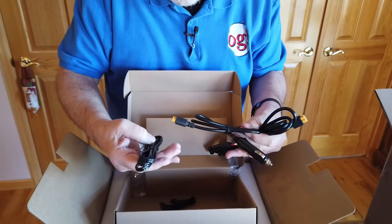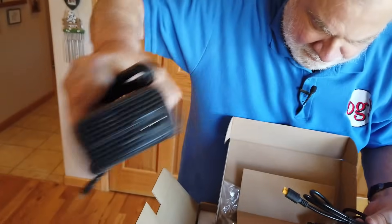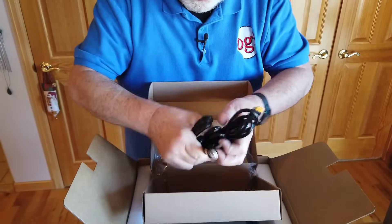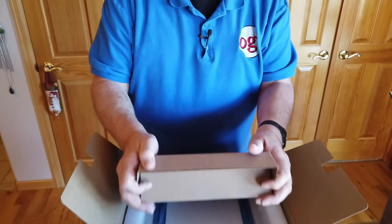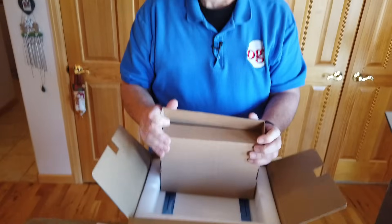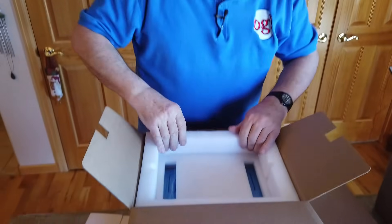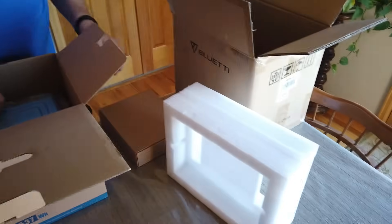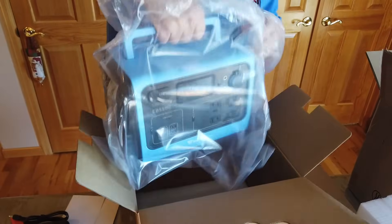This right here is the power cord. It's not a standard computer cord — it's a little different on that end. The other one came equipped with a little cloth bag that would contain all of these things, which was nice. Let's see what we have once we pull off this styrofoam — and it is styrofoam, not cardboard like some of the others.